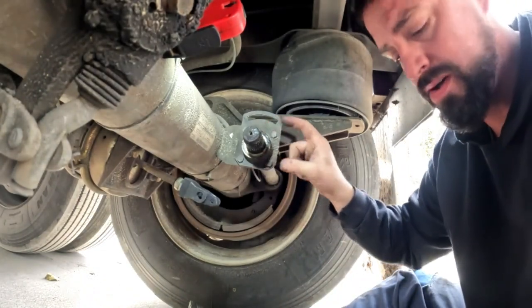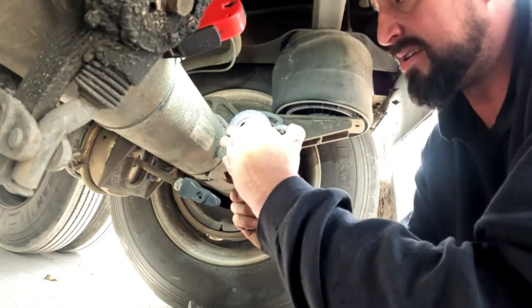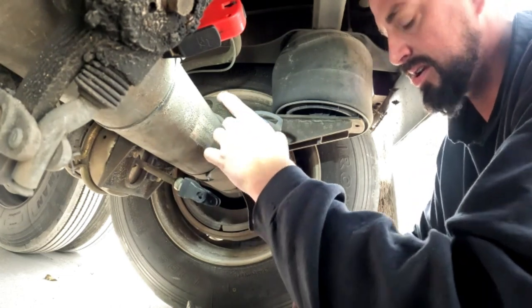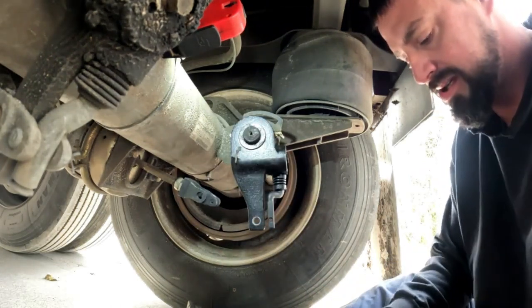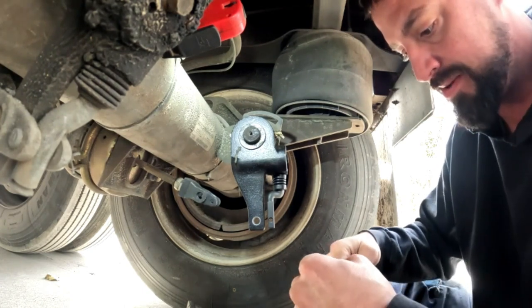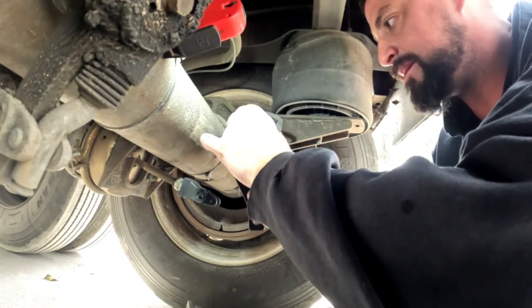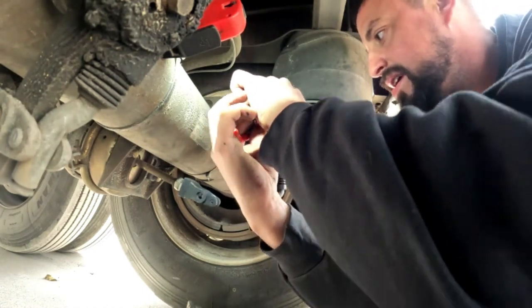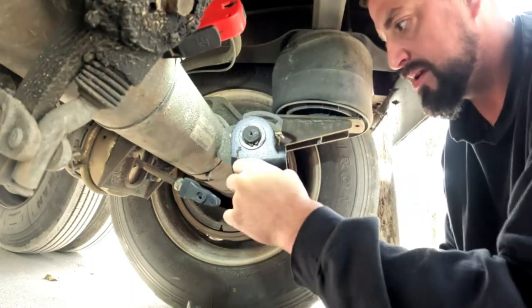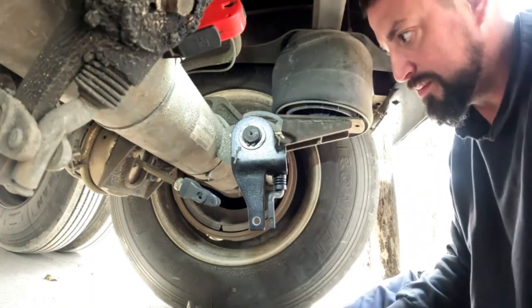Now what you want to do is clean your washers up. Install your slack adjuster on your splines, and if they're not greased, go ahead and grease them — throw a little grease on so it slides on a lot easier. Clean everything up. Clean off your snap ring so you can actually see it, and we'll put it back in where we can both see what's going on. Install your snap ring, get it in the grooves so you have no problems. You can always push against it to make sure — and if it spins entirely, you're in, you're home.